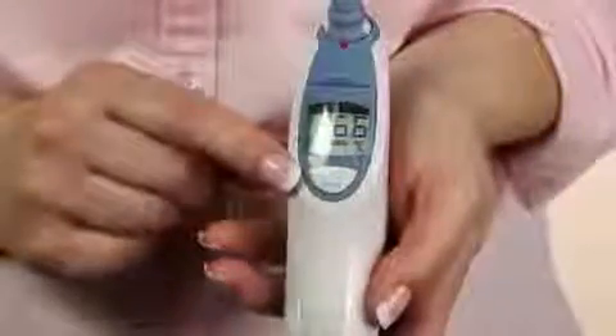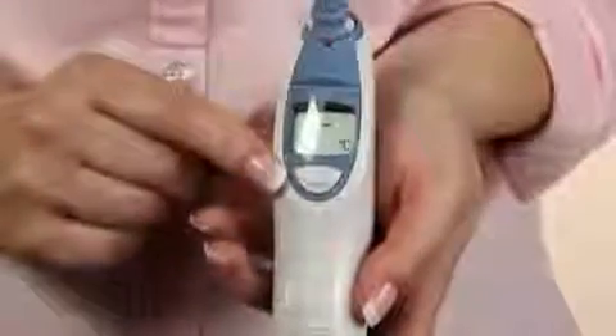In order to take a temperature, you'll need to make sure that the thermometer is on by pressing the on button that is located under the display screen. Next, you'll need to apply a lens filter to the probe.